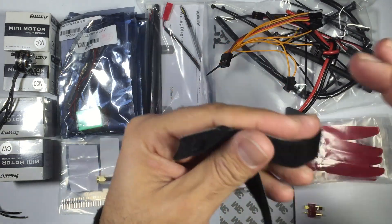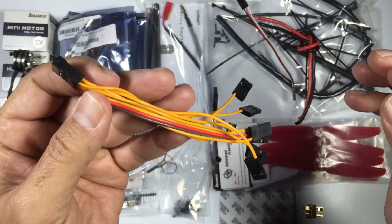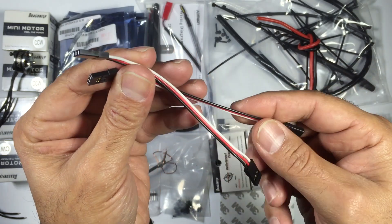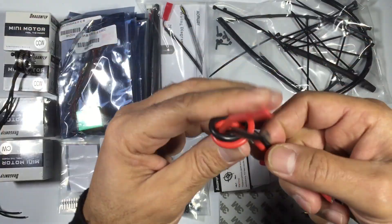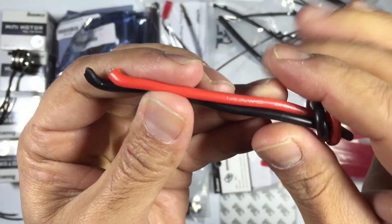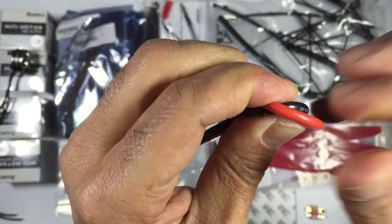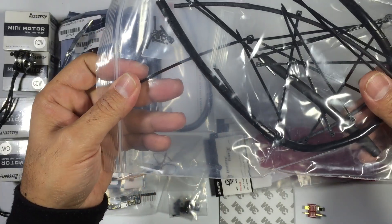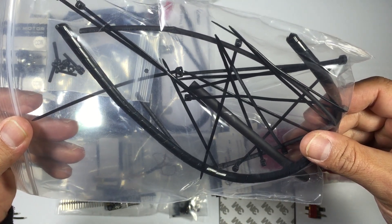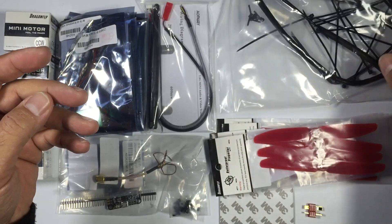We have battery straps that come with this package, along with servo leads — a few different sorts depending on how you hook this multi-rotor up. We also have a power cable which is nice and soft and looks pretty good, so we'll probably end up using the power cable supplied with this ARF kit. There's also a pack including zip ties and heat shrink so you can neaten up your cable routing.